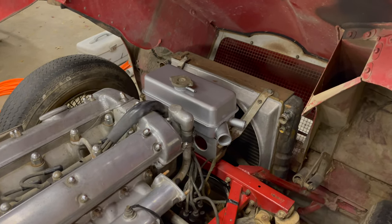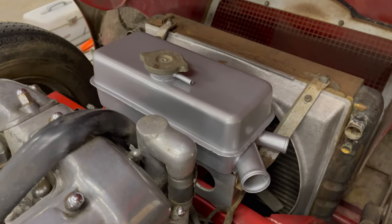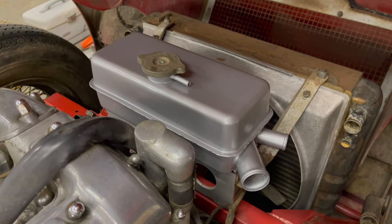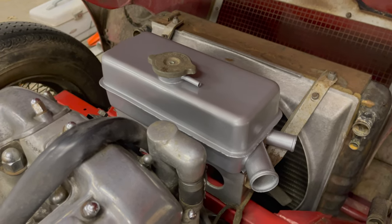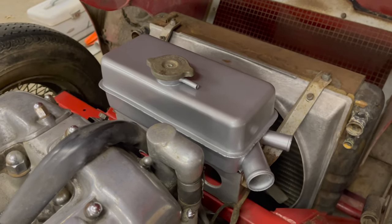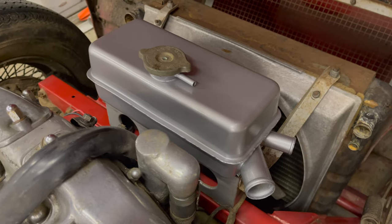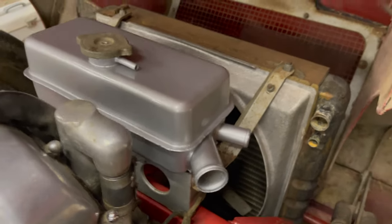I now have the original restored header tank in place. This is not the original from this car, but it is an original from another Series 1 4.2 E-Type. The one from this car was completely shot and undoable, so I actually restored two of these. We got the radiator in and all the brackets on.